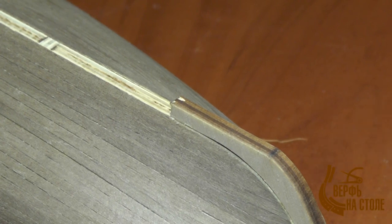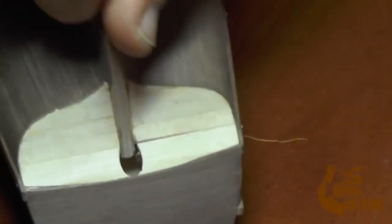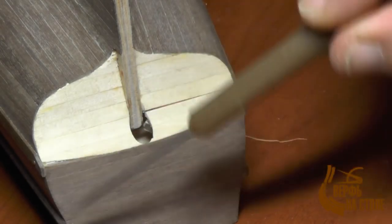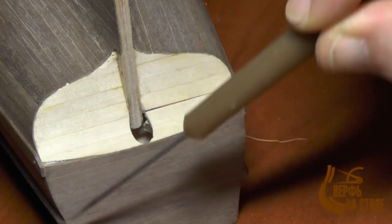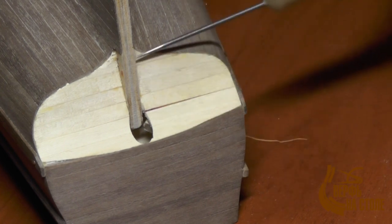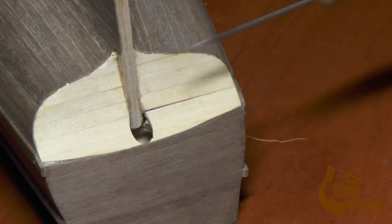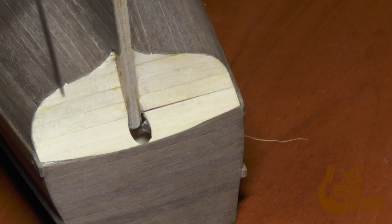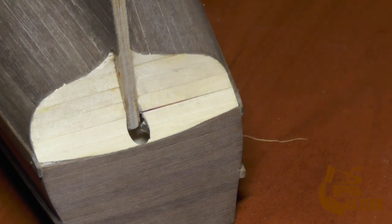Покажу сейчас корпус с кормы. Вот у нас корпус с кормы — здесь наши брусья. Осталась у меня одна кормовая плоскость: вот это я уже оклеил, осталась вот эта плоскость, которую тоже буду обклеивать. Здесь лекальные кривые получились, поэтому мне будет легко обклеивать. В общем-то, я вам всё рассказал, когда закончу полностью — ещё раз всё покажу. На этом заканчиваю вот этот этап.